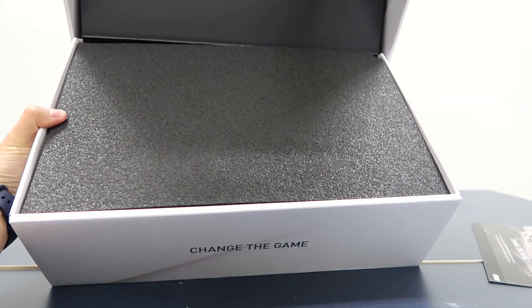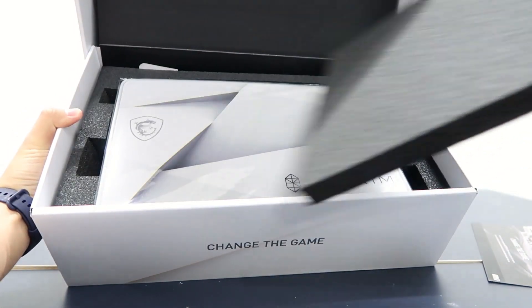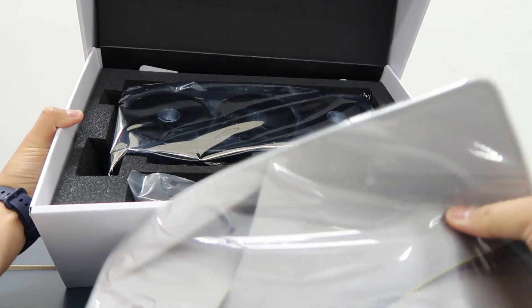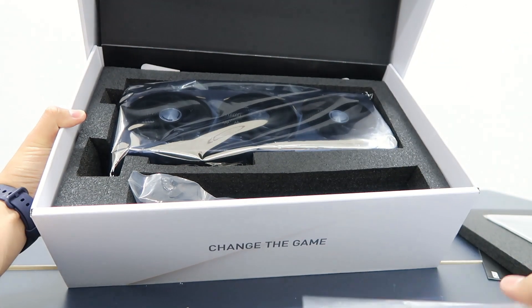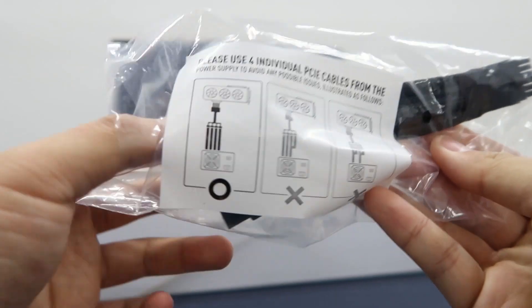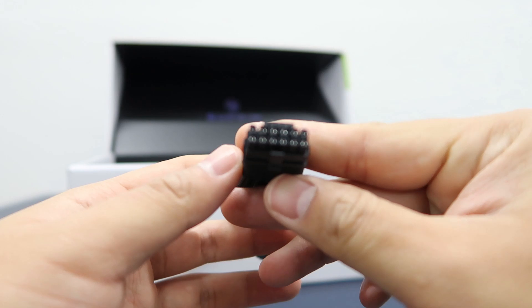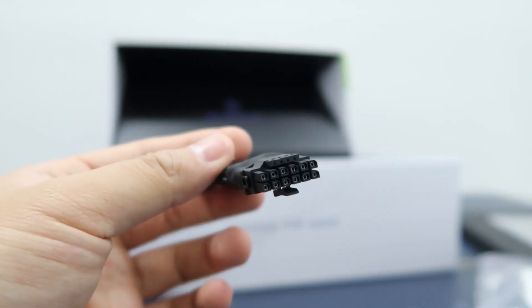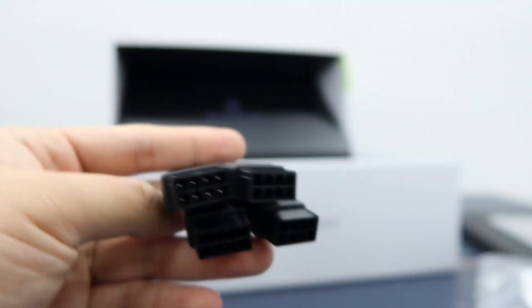After opening up the box, we spotted the MSI mousepad, which is swag that MSI gives to us. We also spotted a very special power connector — the new PCIe 5.0 power connector, which is used to reduce cable clutter. NVIDIA has decided to use this instead of typical 8-pin ports, and specifically they require 4 PCIe 8-pin power connectors to be converted, providing the power for the graphics card.